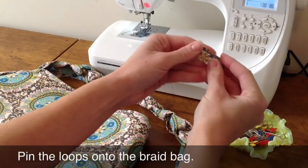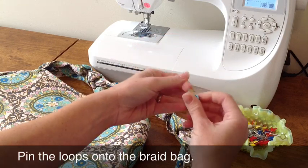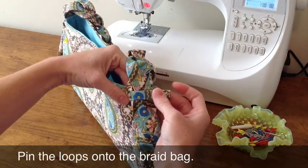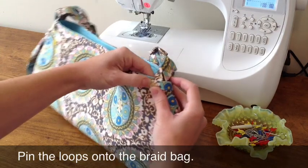Using the looper, fold it in half. This will make a center crease. The center crease is exactly where we want the side seam to be placed. So take your bag, line up the braid to the side seam, and place the looper on either side.